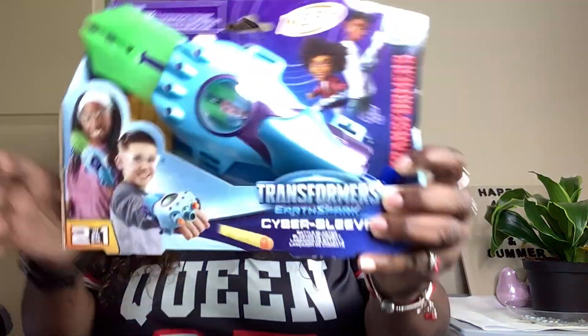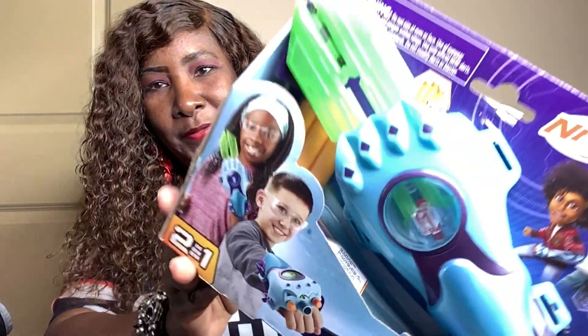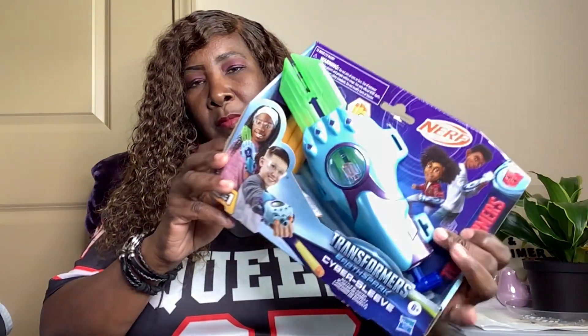We're going to start off with Target. So first I have this — this is what came out of the box first. It's a Transformers Nerf Earth Spark Cyber Sleeves. It says Battle Blasters. Let me just let you look at it. This is for my grandson for his birthday.